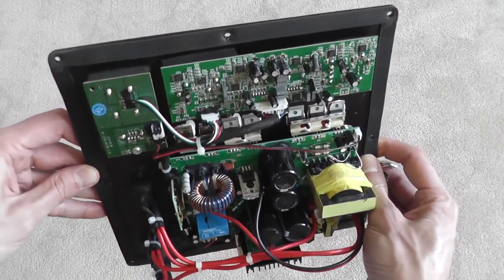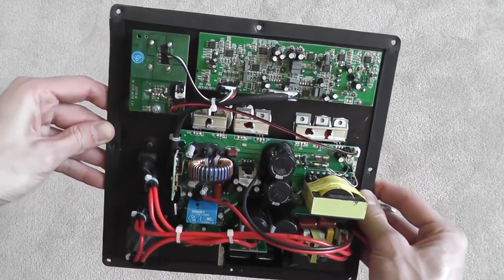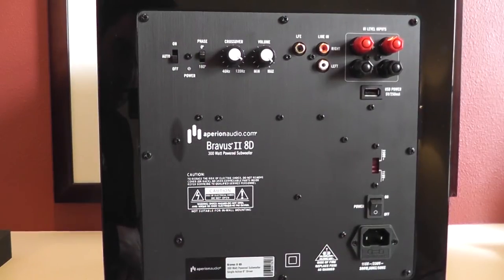The Braavis 2 subwoofer is powered by a 300-watt RMS amplifier and has a fairly standard complement of controls, including a power switch with an auto setting, a two-way phase switch, variable crossover and level knobs, a mono LFE and stereo line inputs, and speaker level inputs with nice five-way binding posts. Less common is the inclusion of a USB-style power port, which is used to power the HAL and connect the sub wirelessly to the Allaire Bluetooth speakers.